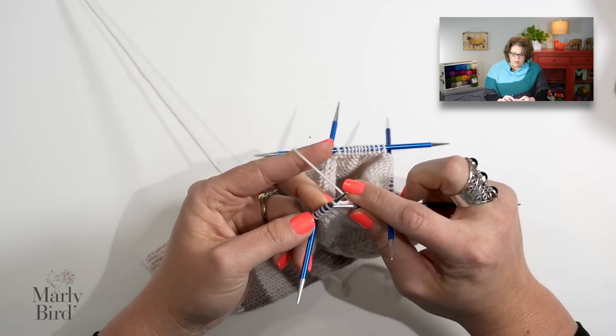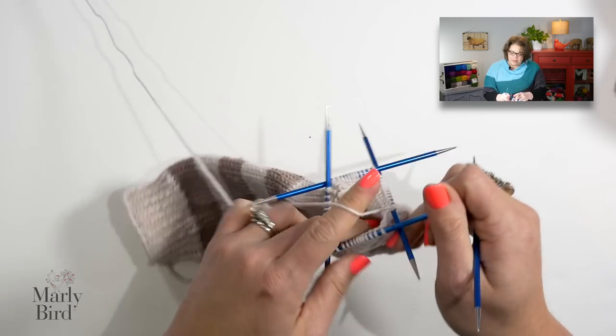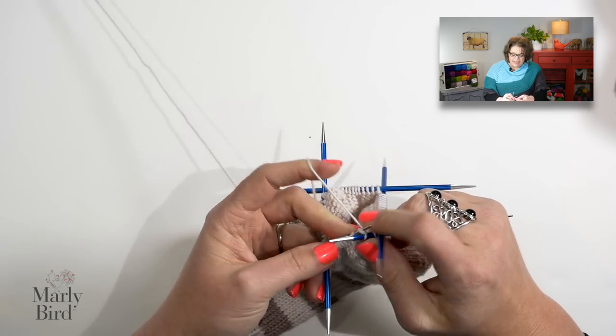At this point you know exactly what to do. If you've kept your sock in the basic sock recipe I've given you in the pattern, you are just working in plain stockinette as you go across the top of the foot and the bottom of the foot. You're just going to knit, knit, knit, knit until your sock reaches the length you want. You don't really have to pay too much attention to how many rows you're doing unless you want to make sure both socks have exactly the same number of rows.